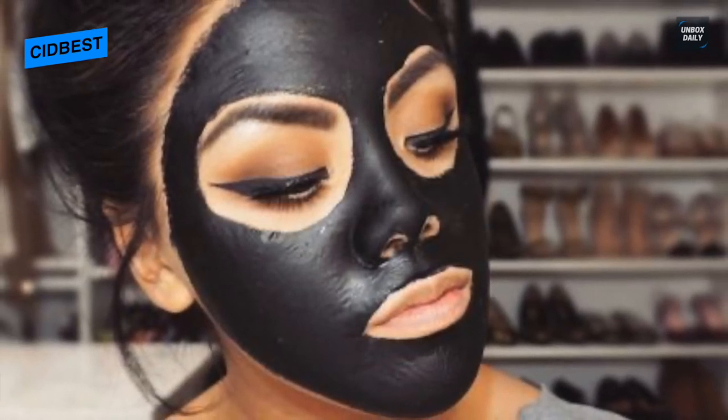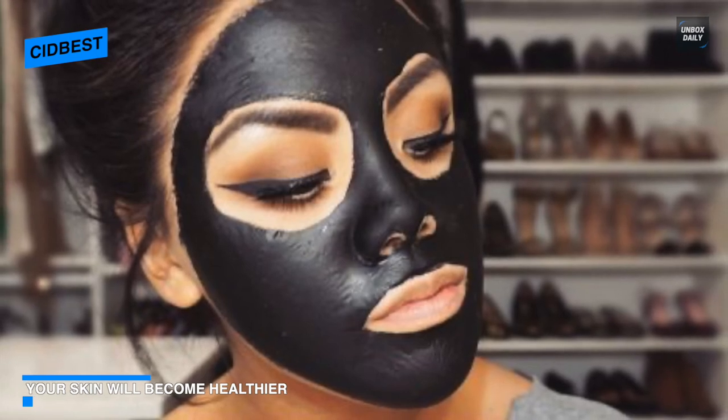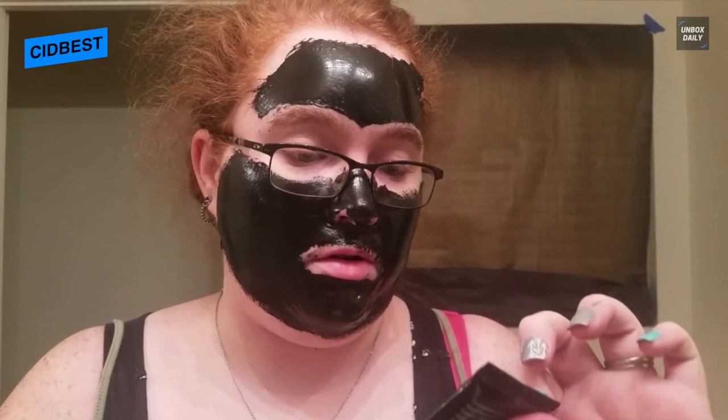For application, cleanse your face, pat dry, then compress with a hot towel for 5 to 10 minutes to open the pores. Dry the cleansed area, then apply the mask on the desired area avoiding eyebrows, eyes, and lips. Once completely dry, peel it off after 20 to 30 minutes and gently pull off. To achieve better results, you can apply a toner to tighten and cleanse the pores thoroughly.